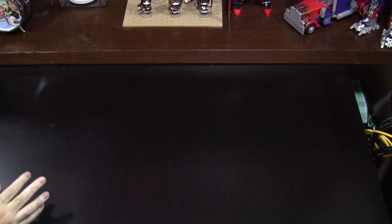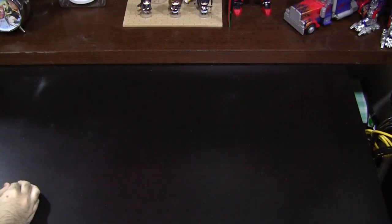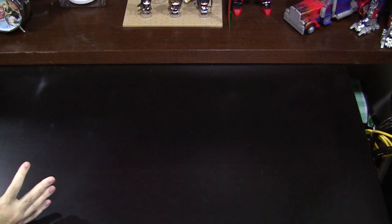And what better way to leech off our collective nostalgia for the series than releasing a boatload of merchandise that we, the fans, will be more than happy to sink our teeth into. You can count me as one of those fans as I've recently purchased Movic's latest offering in their line of prop replicas — a 1:1 scale recreation of Sakura's staff from Cardcaptor Sakura.